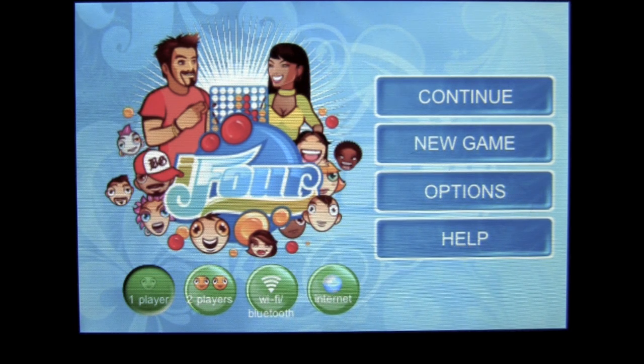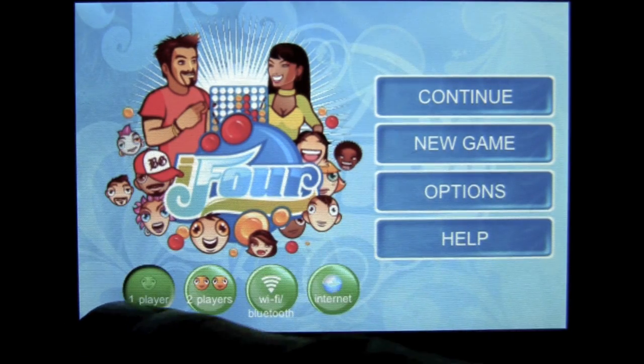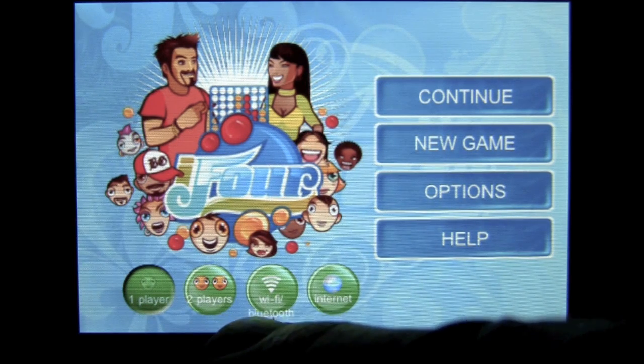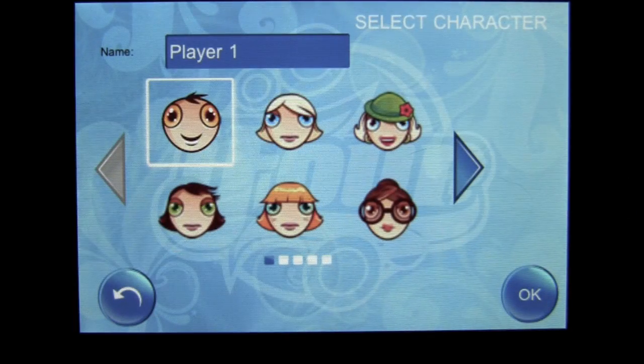This game is the classic Connect Four game with a real nice twist to it. Here's how you can play: one player against the AI or the computer, two player pass and play, wifi and bluetooth with another device, or internet — you can play against somebody around the world.